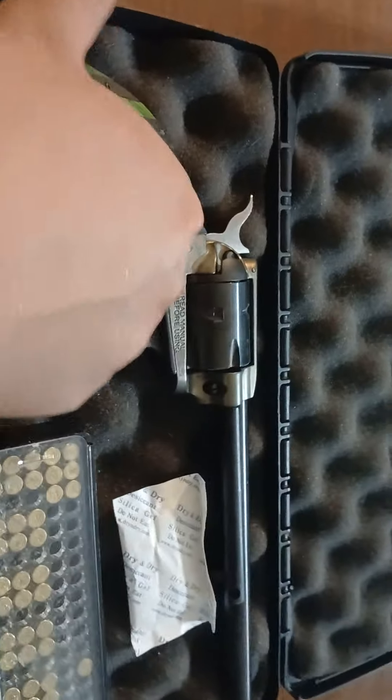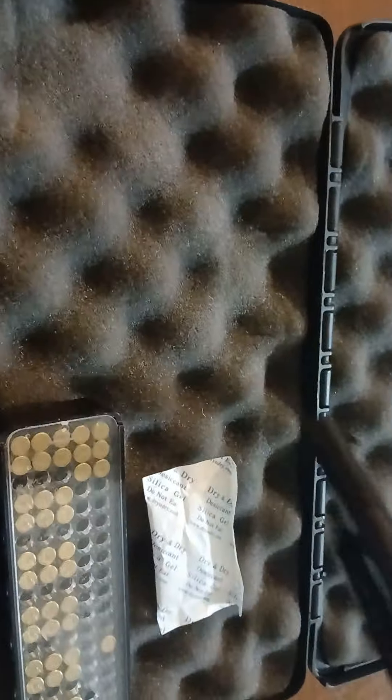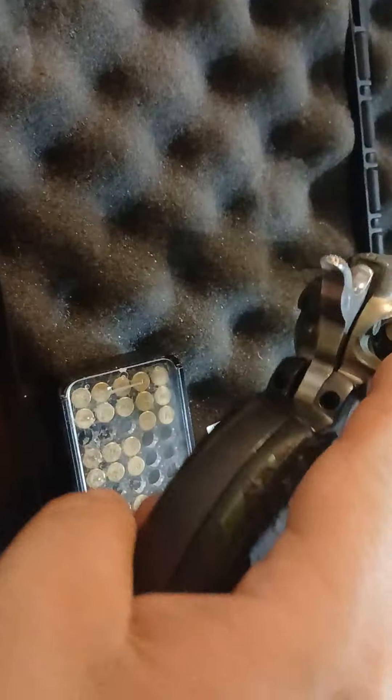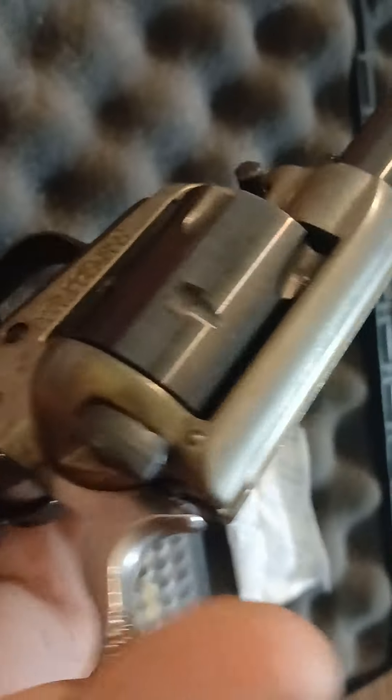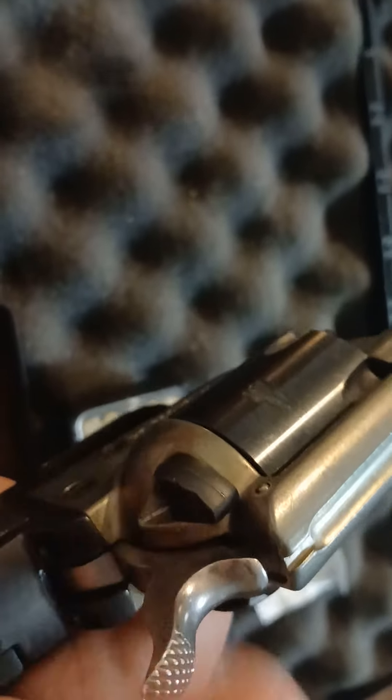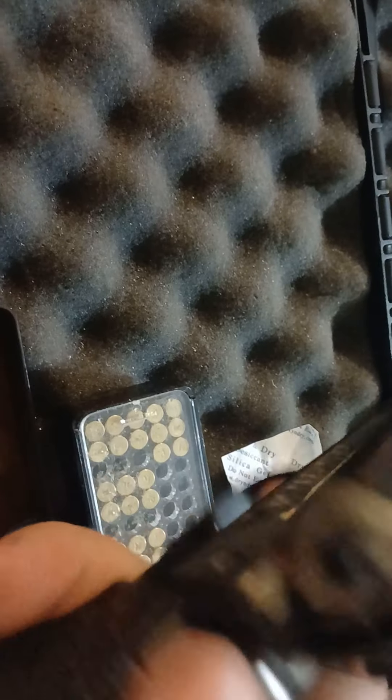This is a quote-unquote prep gun for me. I do leave this loaded in the box on safety. For those who know, if the safety is down or left up like that, it's unsafe. So I can cock it.